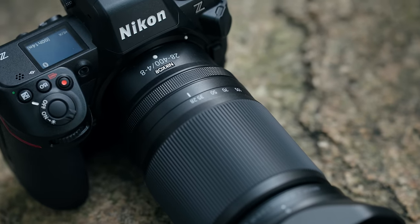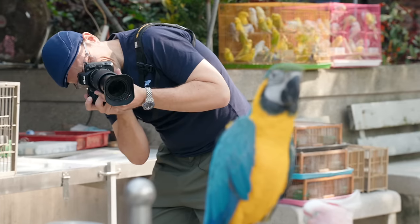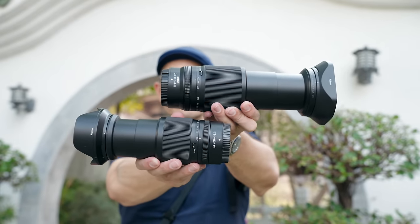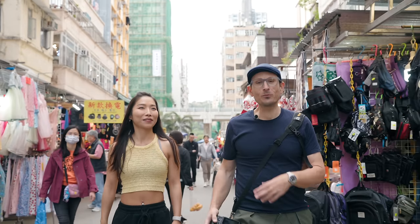It is variable aperture, F4 to F8. We'll see where those transitions happen, and we know the Z cameras can focus fine all the way through to F8. We're going to compare this one to the 24-200 on the Z8 at the bird market here, with Honey who's joining us shortly.